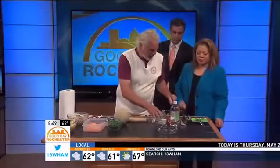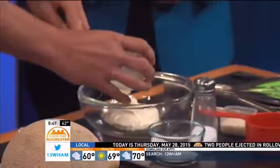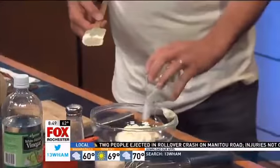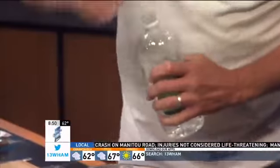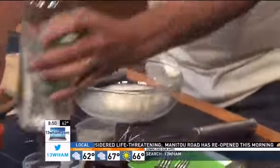So let's make the dressing. Very simple. When I worked underneath a German master chef, he taught me this dressing. It was very common with his cucumber salad and I've always liked it, so I use it for a lot of things. It's a cup of mayonnaise, one third cup of sugar, and one third cup of white vinegar. And that's it.